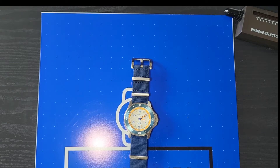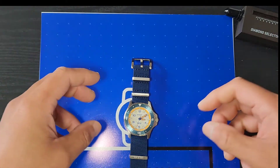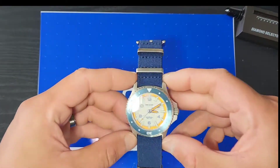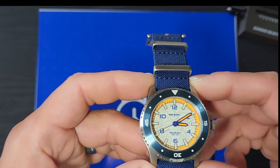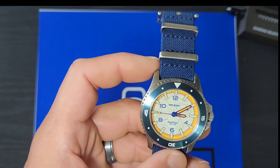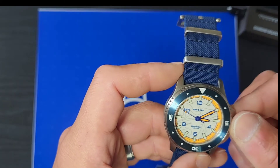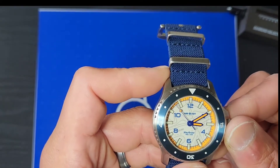Thank you for tuning in to watch Sixto — my name is Sixto. Today is the review of the Farr and Swit Wayfinder. This watch is actually incredible for having a quartz movement.